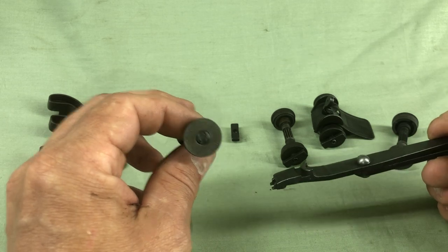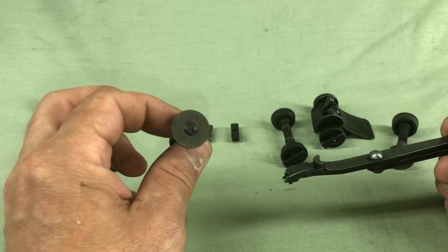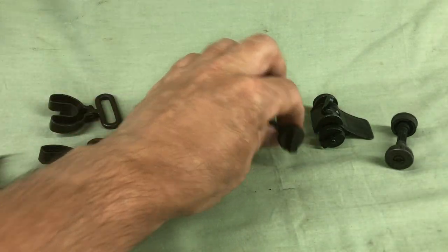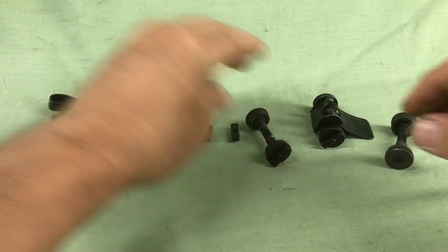One of the problems with the early system was that in combat you would have to take the tool out to make any adjustments. If you had it too tight or too loose, it would open up and fall off. That's why they went to the lock bar system.